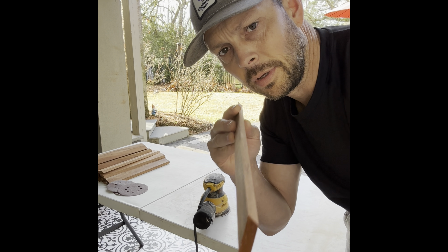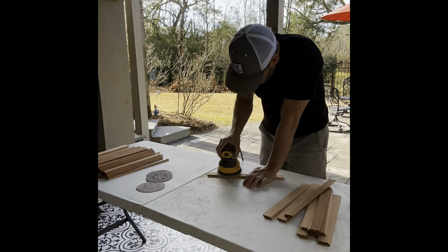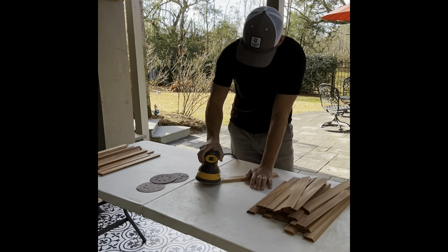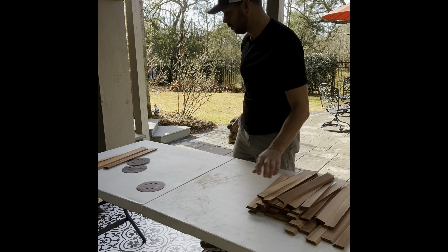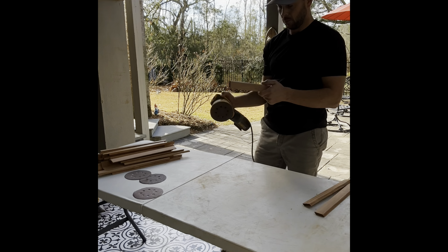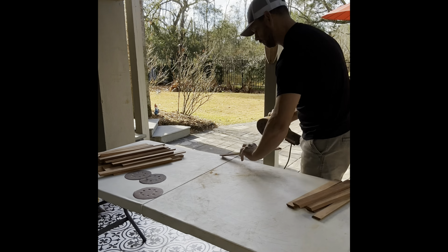On to sanding. I've got the profile right for all of these and I have a whole bunch to do. I can see some saw marks on there — it's not going to be perfect, and it will only be partially viewed, but I at least want to soften the edges. I'm going to go with 80 grit on the top and bottom, then 120 just to soften the edge.